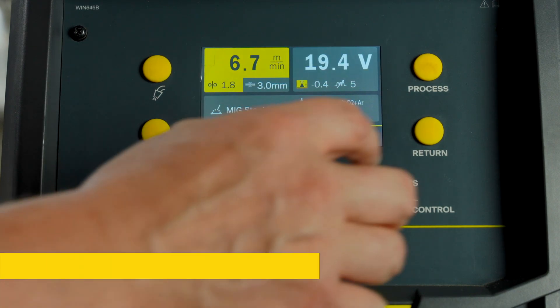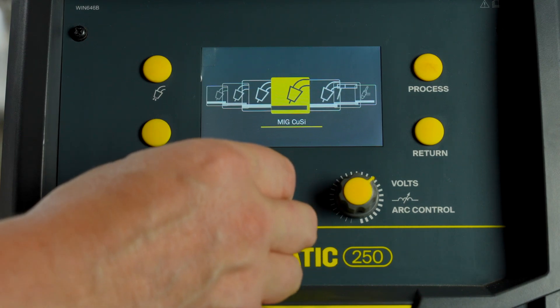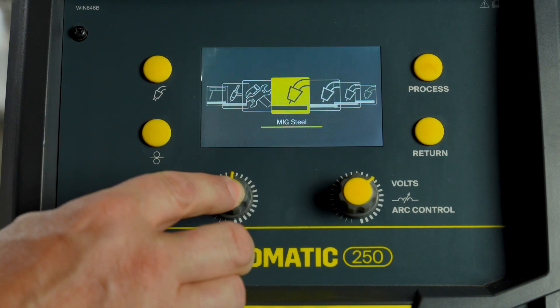On the LCD interface, press the process button. Rotate the select knob to your desired process — in this case, MIG steel — then press the same knob to select.